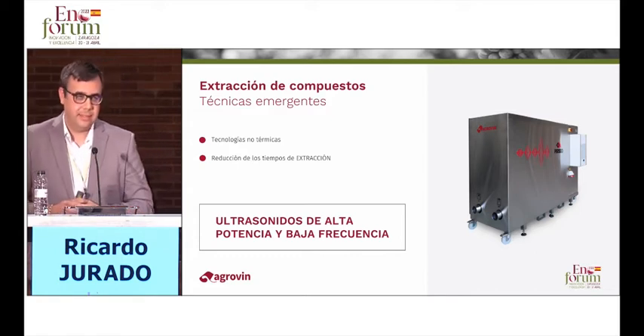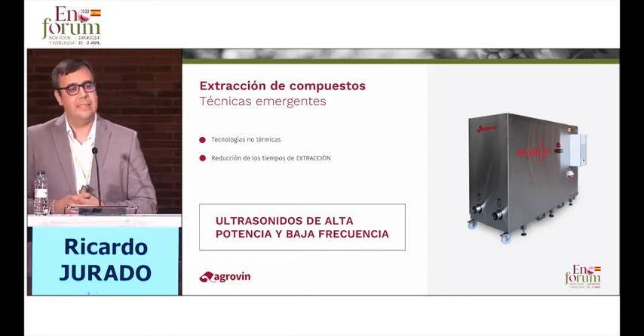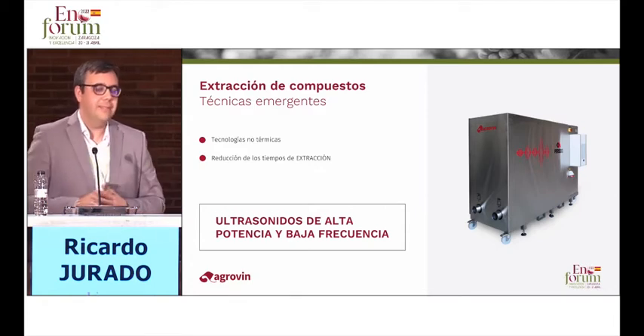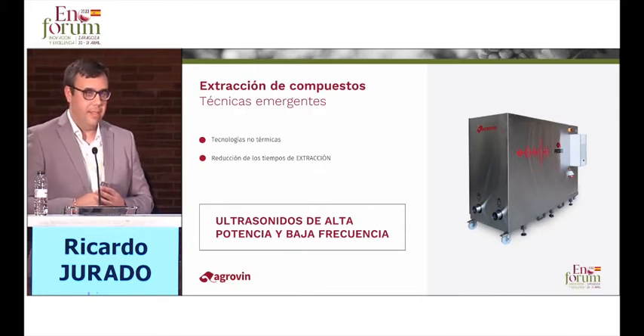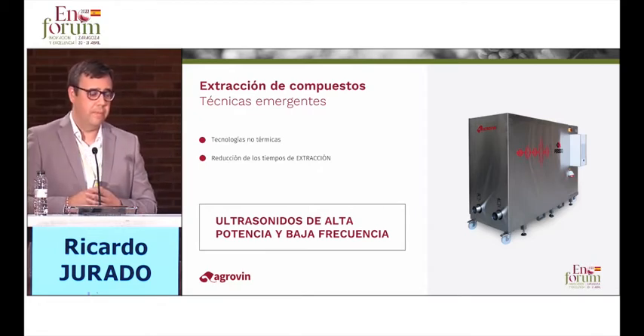We move from traditional techniques to new emerging techniques. Antonio Morata was explaining this morning some emerging non-invasive techniques, for example ultrasound. Is every ultrasound useful to extract these compounds? No. One essential requirement is to use ultrasounds with high power and low frequency. This is very well studied by Agrovin.